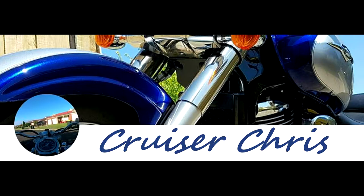Hey everyone, welcome to my brand new channel. My name is Cruiser Chris, just another vlogger.